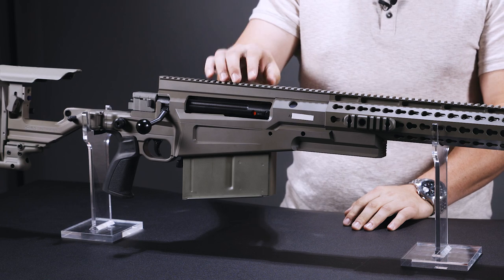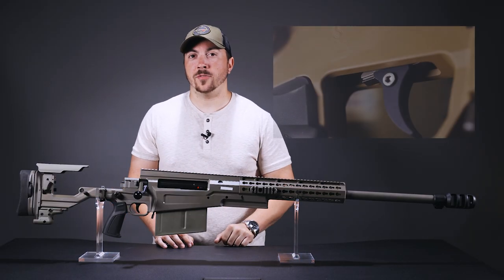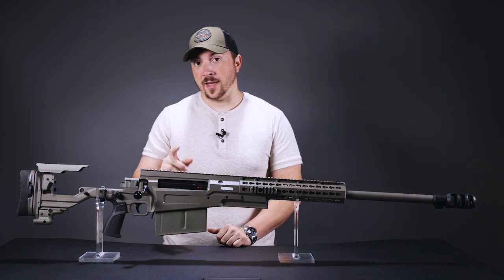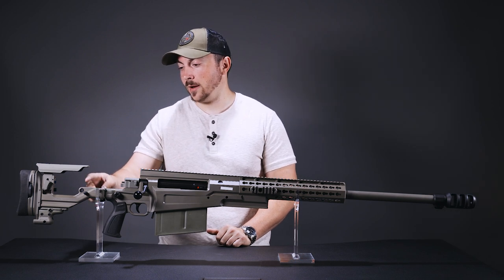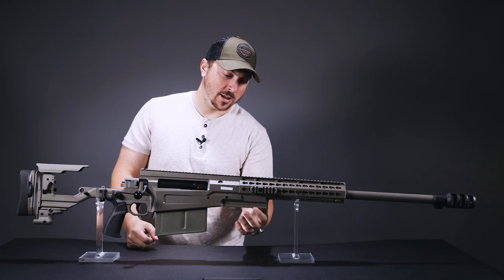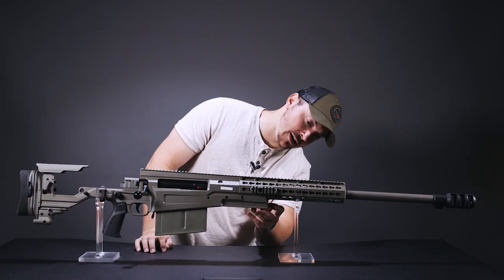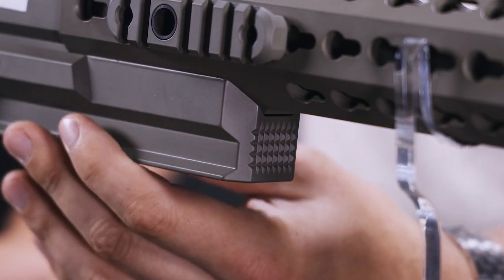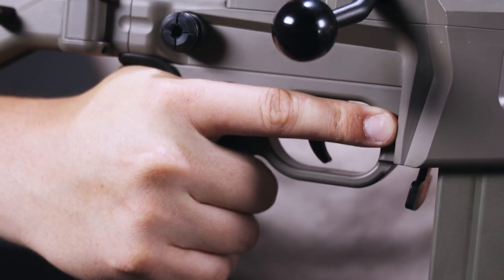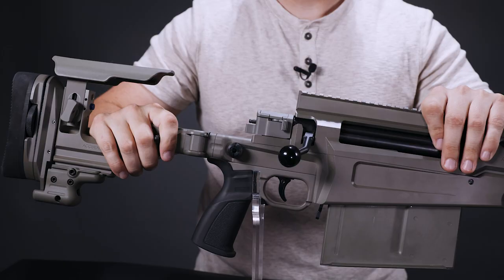This rifle does share some features with its stepbrother, the AXSR — we did a video on that last year, so please go check it out. Like the AXSR, it has a cutout in the stock to make cycling a bit easier, an ARCA Swiss rail right at the center of gravity on the rifle, a textured surface on the front for use as a barricade stop, and an ergo grip. It comes with this one here, but it'll take any grip for an AR-15, so you can change it once you have the rifle.